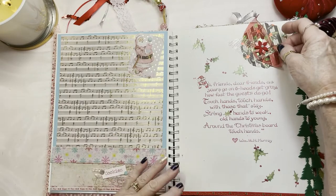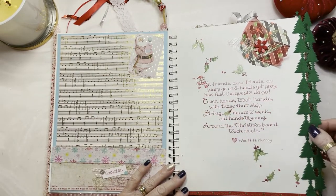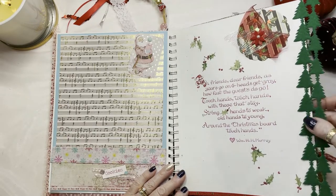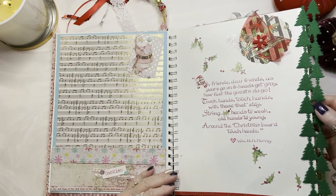Here's a little snippet that tells you all about your guests and how you gather around the Christmas tree. And here's some new trim that I've never seen before — I think you can get this at Hobby Lobby or even Target.